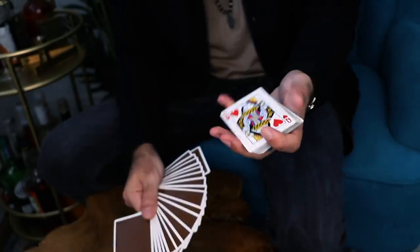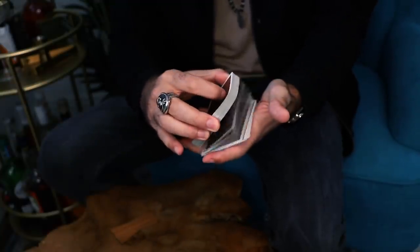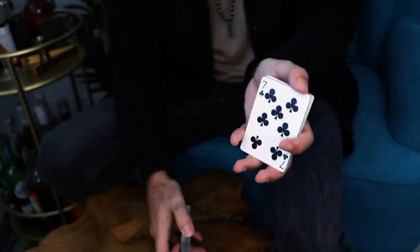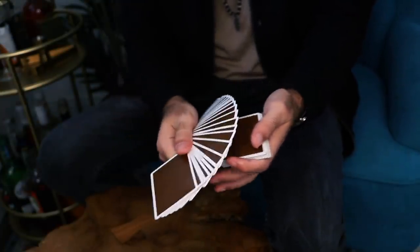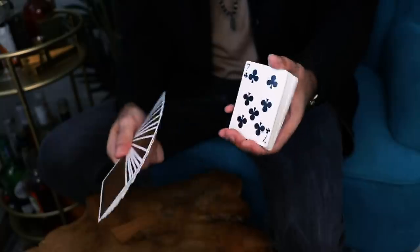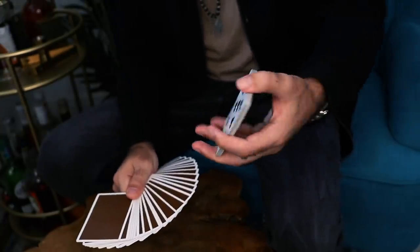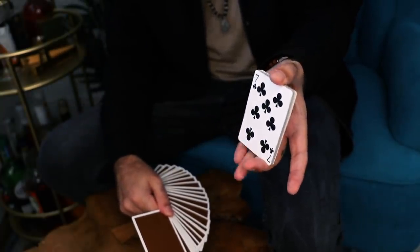Step two is using the left hand to steal out the card. How do we get into position? You start with the deck — you can dribble, or you can go directly from here to the exact positioning the left hand needs to be in. You could also dribble and then turn over the packet with the right hand's fingers to show the card. Whatever is easier for you in context — those are the two ways to get into it. Now notice that the middle, ring, and pinky fingers of the left hand are on the bottom.